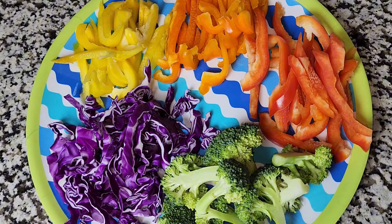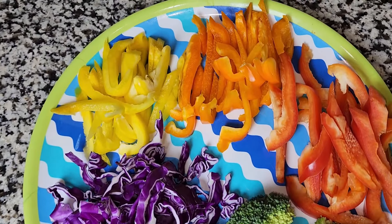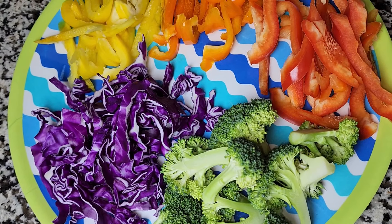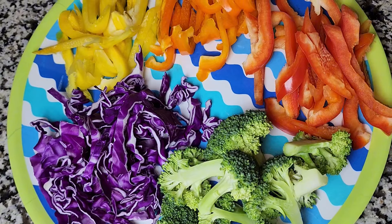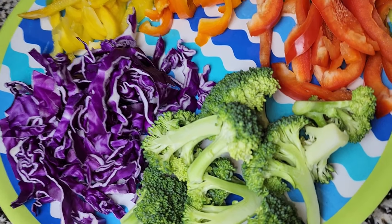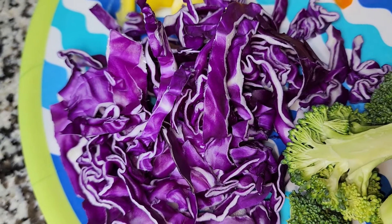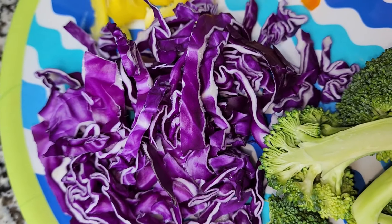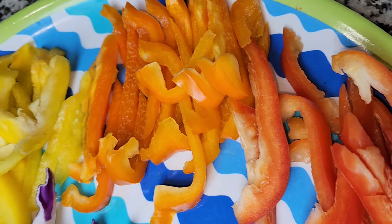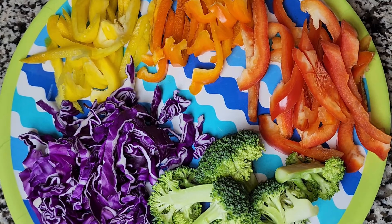Hello everyone, welcome back to Life As It Is with LQ. Today I'm going to be doing another cooking episode — I am going to be cooking shrimp lo mein. This is all the ingredients I have at home. I'm going to be using broccoli, purple cabbage — I've had a lot of good benefits with this cabbage — and my red bell pepper, yellow and orange pepper. If you know me, you know that I love my colorful peppers.